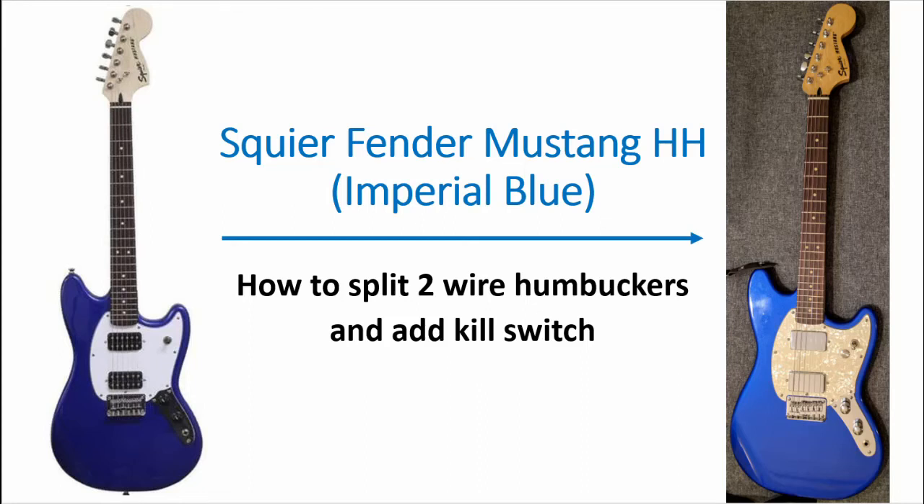Here are the modifications I made to my Squier Bullet Mustang with dual humbuckers in imperial blue — specifically how to split the coils of two-wire humbuckers that come stock on the guitar with a push-pull pot, and how to add a kill switch which can give a tremolo-ish type sound.